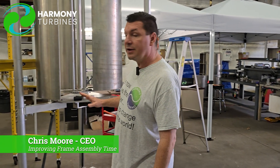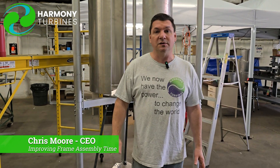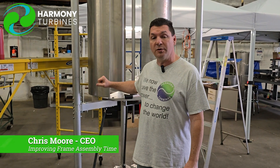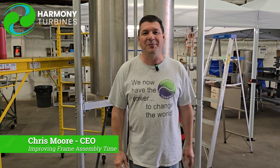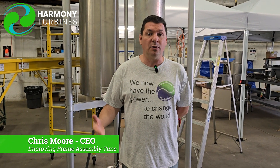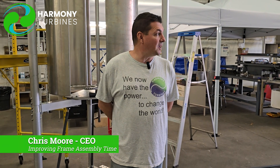I'm not going to put a timeframe on when these are going to be available because we still have some work to do. We're not trying to say any timeframe right now — we're just moving as quickly as we can through the process. And when these are ready, you will be the first to know. Guaranteed. Thank you to our supporters, our Patreon supporters, our investors, and our followers. We're here because of you — we just want to thank you for all of the support you give us. Until next time, guys, Chris from Harmony Turbines, signing off. Thank you.